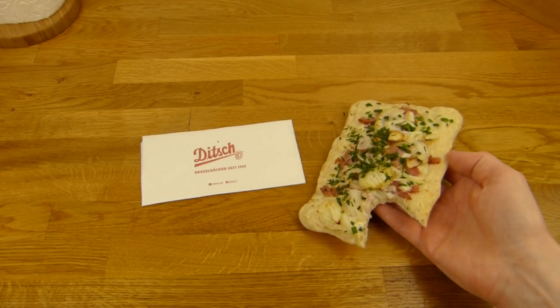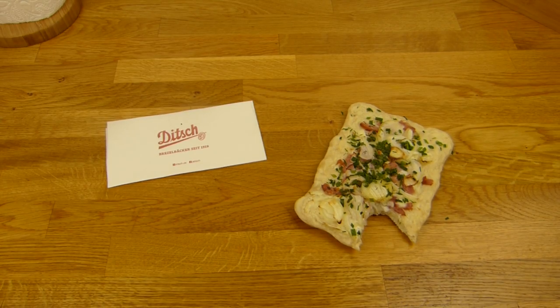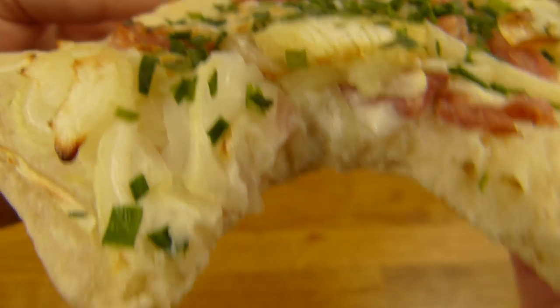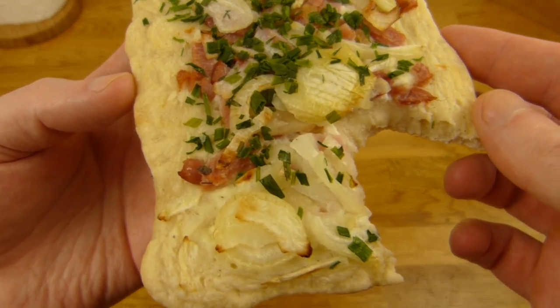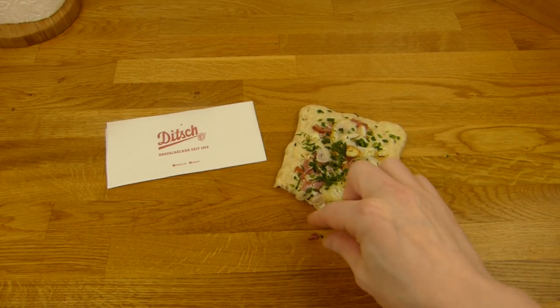Mmm. Tasty. Now it's a little sour. It doesn't really taste like Ditch — usually there's a Ditch flavor. Maybe it's the fat, but this here tastes more... now there's chives, a lot of chives and onions. And before that it tasted like this cream stuff. Mmm. Tastes good. Nice snack.